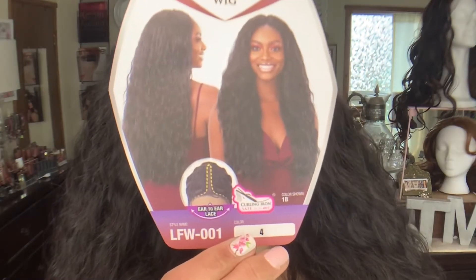Next up we have another one from that same Light Lace Front line — this is LFW-001, also in color number 4. The con I have is what I have with most curly synthetic wigs: they are hard to manage and they don't last super long. I love the volume of this one.